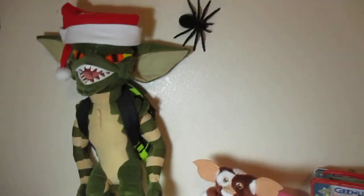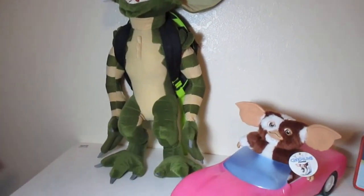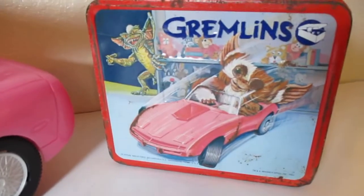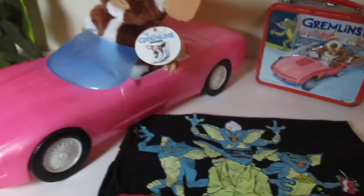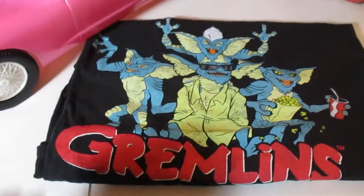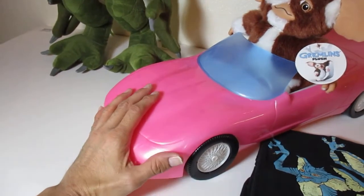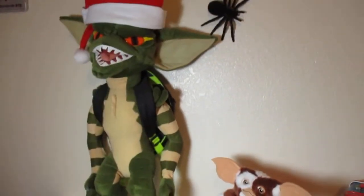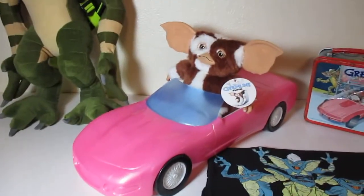That's pretty cool. There's Stripe. There's Gizmo in his Corvette, just like that. That was a quick look at the t-shirt that I forgot, and at the Timmy Toys pink Corvette for Gizmo. Yeah, that's about it guys — very short video. Alright guys, talk to you later. Bye.